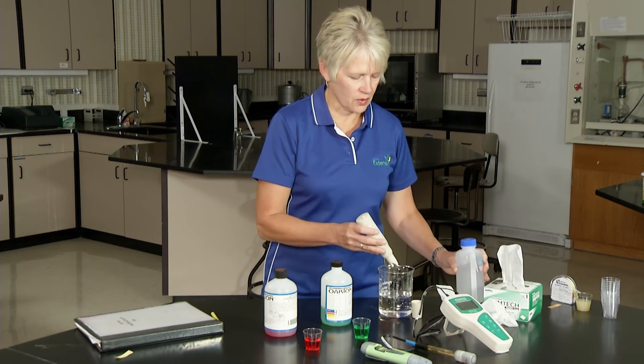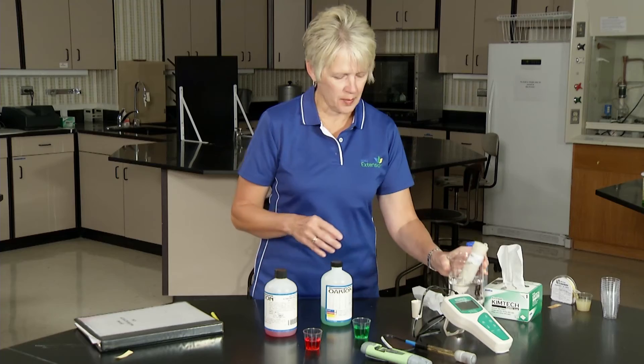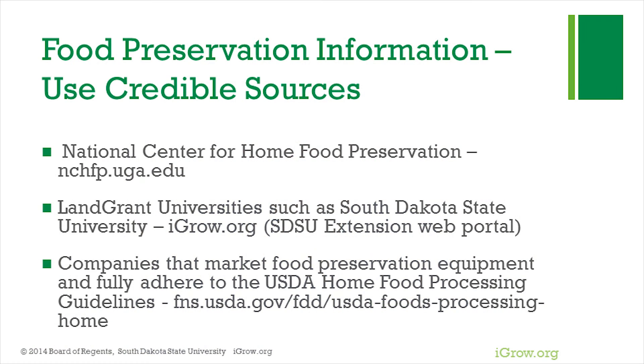For now I'm just going to store this pH meter in the beaker of water while I prepare the food that I will be testing. When home preserving foods, use a tested recipe so you can home can with confidence.